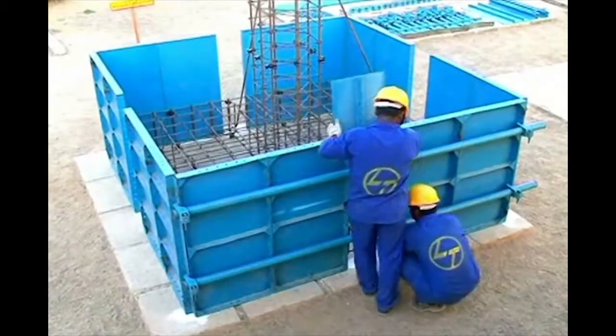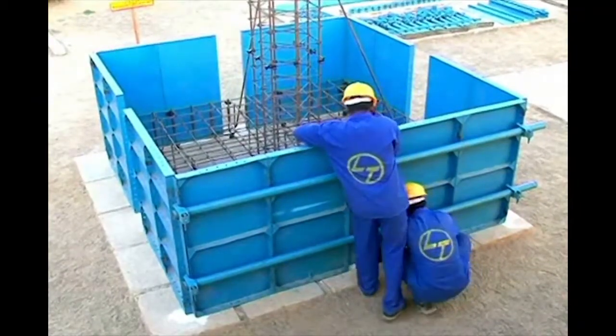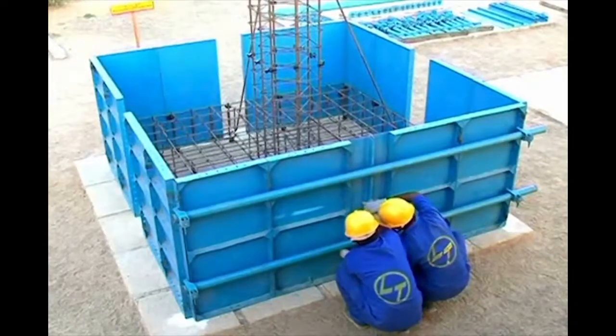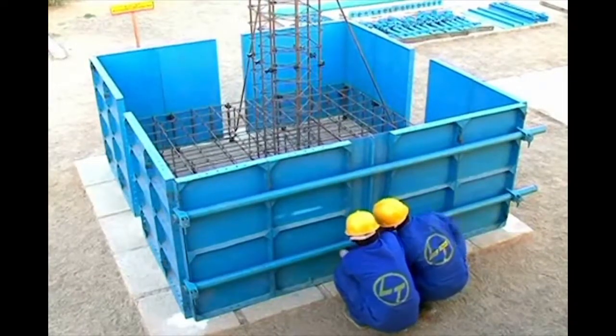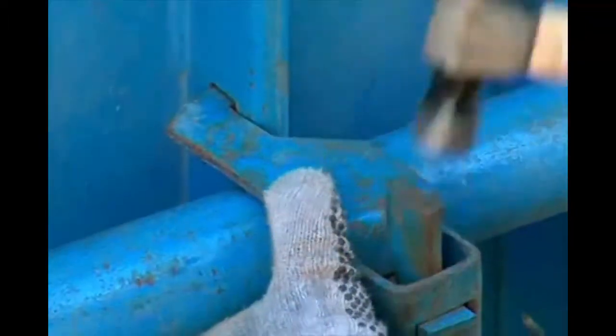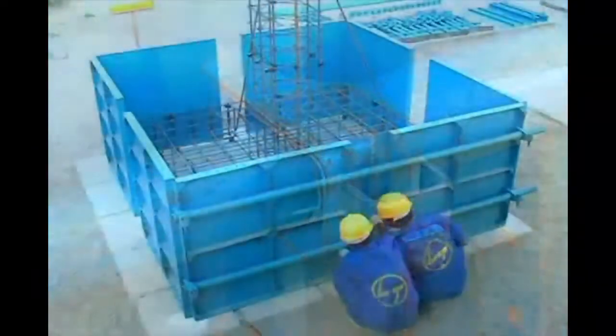Insert the lapping plate of suitable height between the floor forms and align it with the floor forms. Join the lapping plate with the floor form by inserting the floor form clip at the bottom and the top.